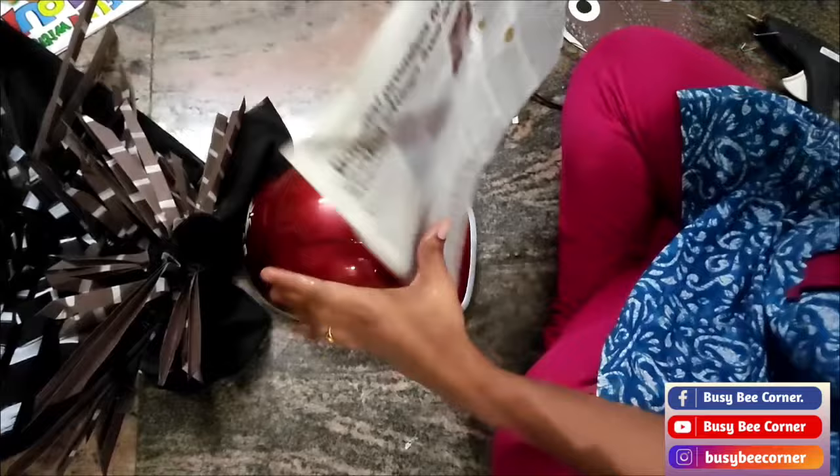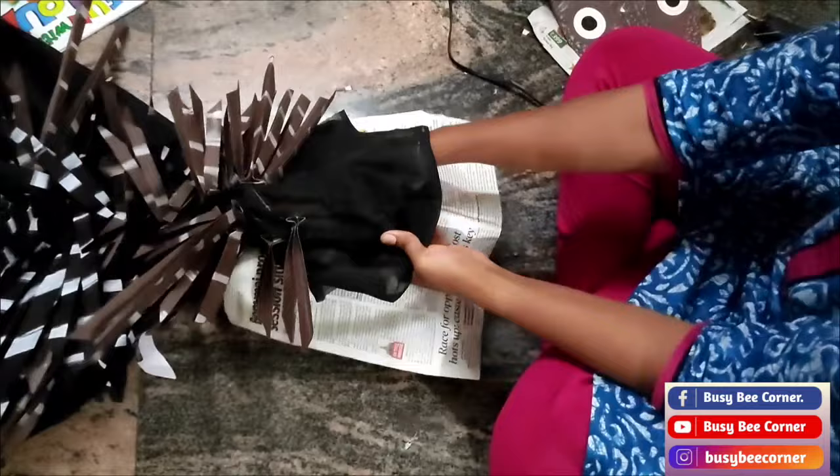To stick the porcupine face perfectly, I took a helmet, kept the cloth on the helmet, and stuck the porcupine face using the glue gun.